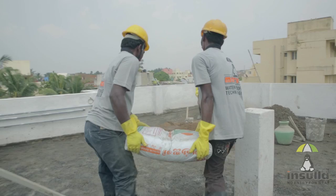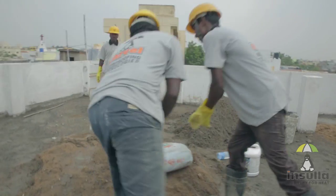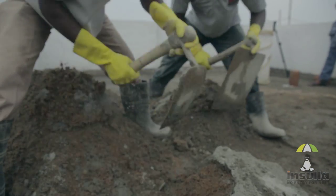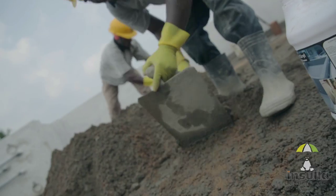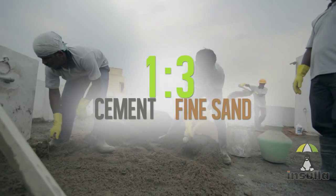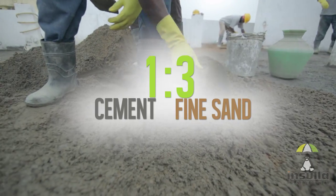Day 2 begins with providing the base mortar for laying Insular Tiles. The base mortar must be mixed in a 1 to 3 ratio, that is, 1 part cement and 3 parts fine sand.